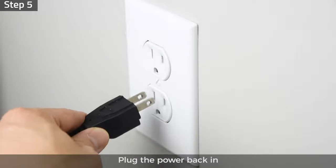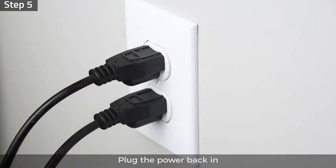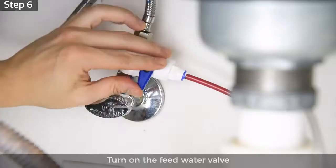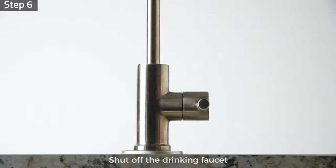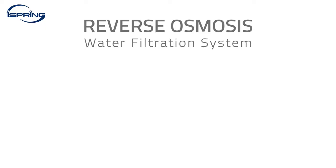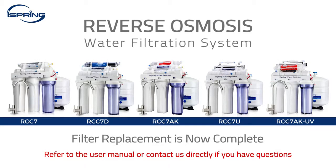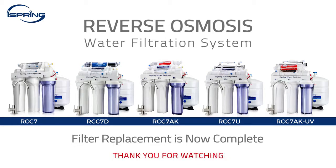Step 5: Make sure the area around the system is dry, then plug the power back in. Step 6: Turn on the feed water valve, shut off the drinking faucet, and turn on the tank valve. Congratulations, your iSpring reverse osmosis system filter replacement is now complete. Please refer to the user manual or contact us directly if you have any questions. Thank you for watching.